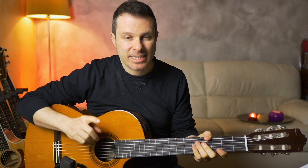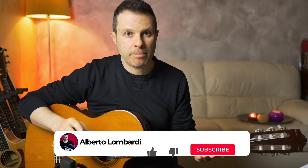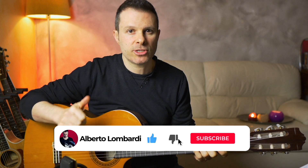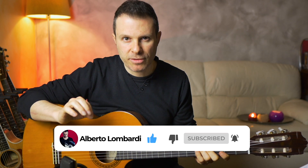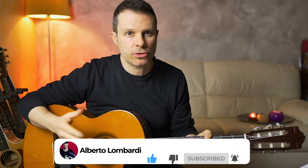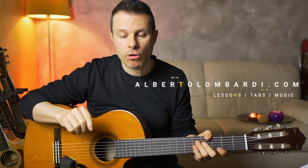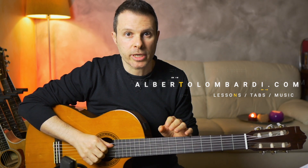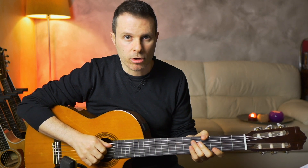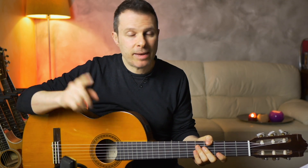That's it. But before I play the riff very slow so you can play along, please remember to give this video a thumbs up, comment, subscribe, and activate the notifications. Also, if you're interested in my tablatures and lessons, you can check my website, albertolombardi.com. I've also been live streaming every Monday here on YouTube and on Twitch. Thank you very much for joining me — let me play the riff very slow for you, and I will see you next time. Ciao!